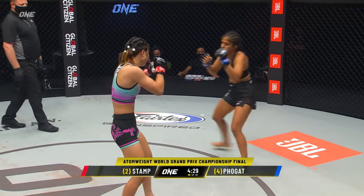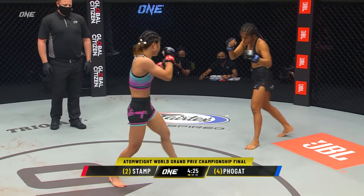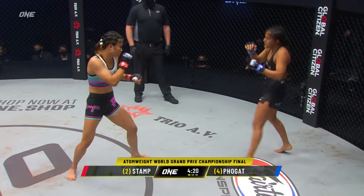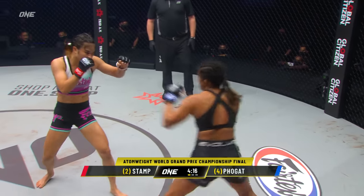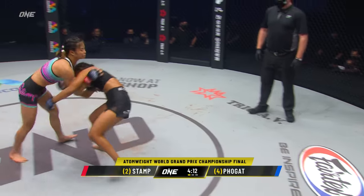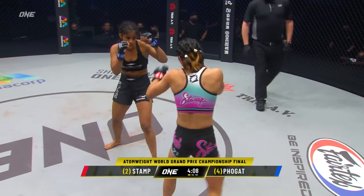Stamp in the striking — superb all round. It was interesting to talk to Stamp about the ground game of Ritu. They say they have an answer for the crucifix position. I'm really intrigued to see how it works out. Talking to Coach DJ Jackson, it was interesting to watch them break it down and show exactly what they're gonna do if Ritu gets into that crucifix position.